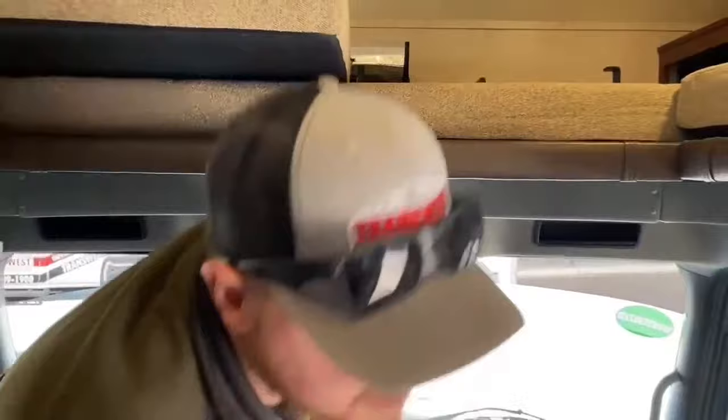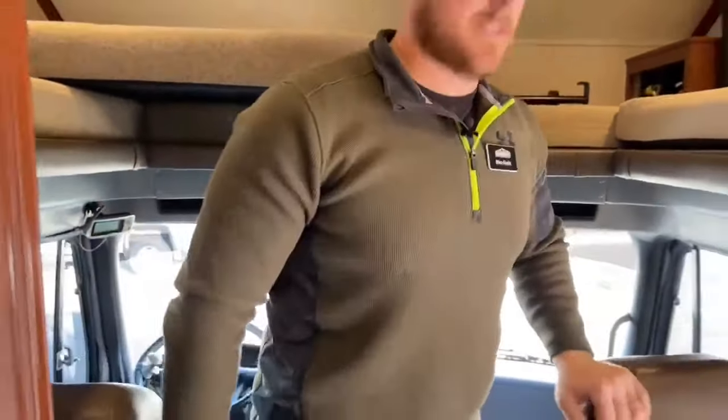That wraps up the walkthrough of this 2018 Dynamax Force HD 37TS. This unit is available — it just came in on trade two or three days ago. If you have any questions, please feel free to give me a call. I'm Brian Moritz with TransWest Truck Trailer RV in Frederick, Colorado. My phone number is 303-482-6375.